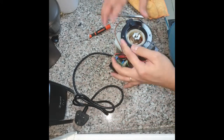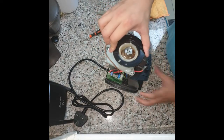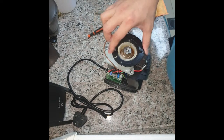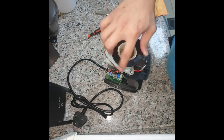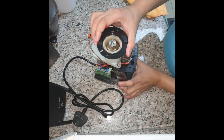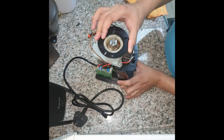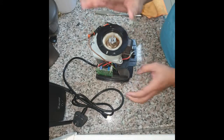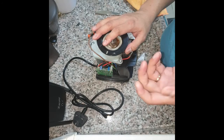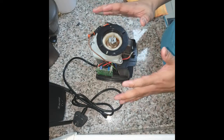Screw it back in. Turn it counterclockwise — you don't hear the clicks anymore. You can now adjust the grind precisely. If you were somewhere between six and five and couldn't get the perfect balance, now you can.